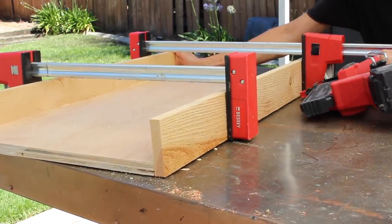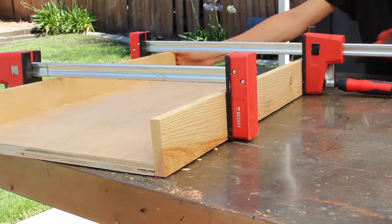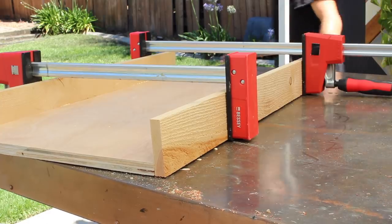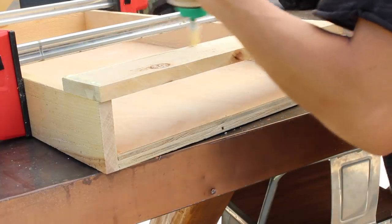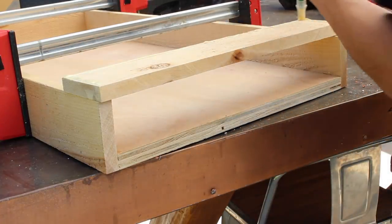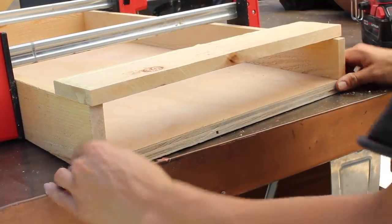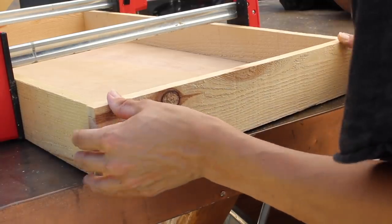A common mistake I used to make when I first started woodworking was not compensating for the thickness of my wood when framing something out. You see how those longer pieces are completely flush with the backing? That means the shorter pieces on the bottom are different — you actually need to add the width or thickness of your wood to each side to compensate so it goes across the entire thing.